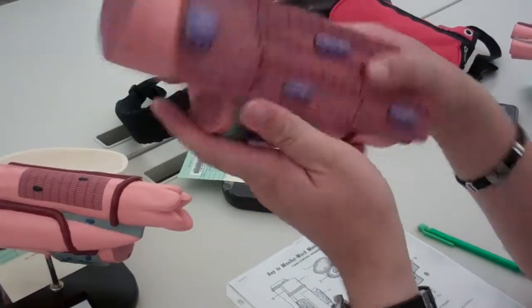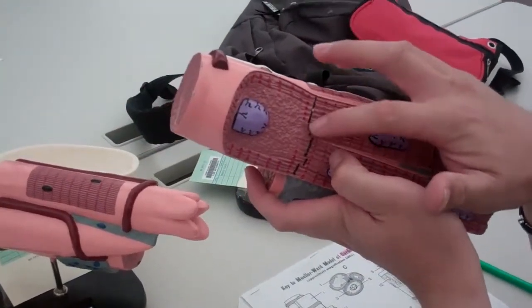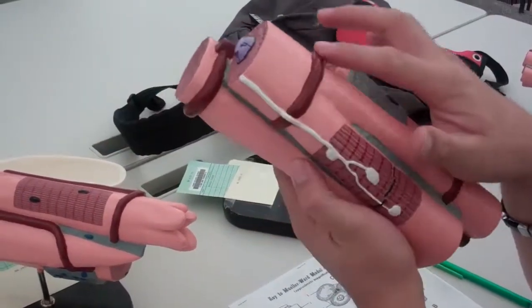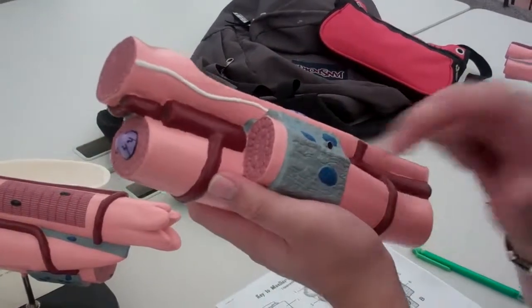So let me go over it again. Sarcolemma, striations are the red lines, intercalated discs are the black lines, nucleus are these, blood vessels are the red blood vessels, the nerves, and then the endomysium, right?